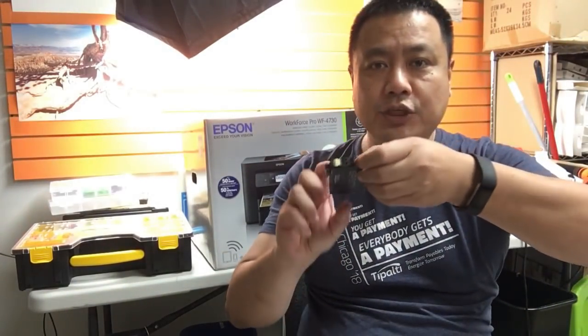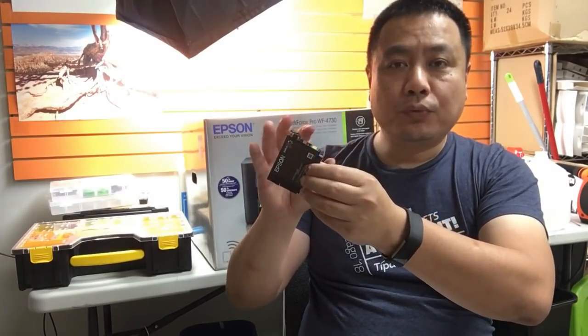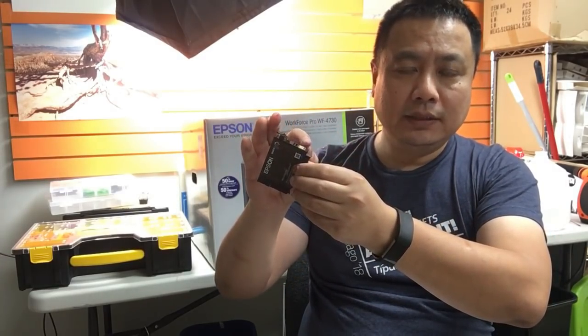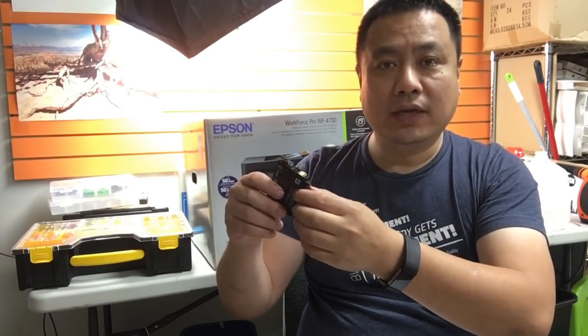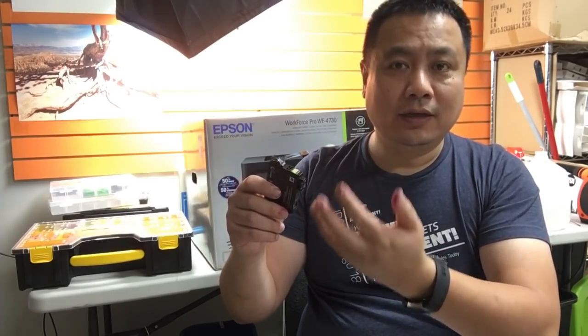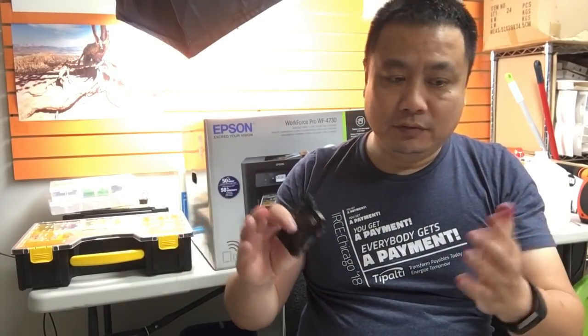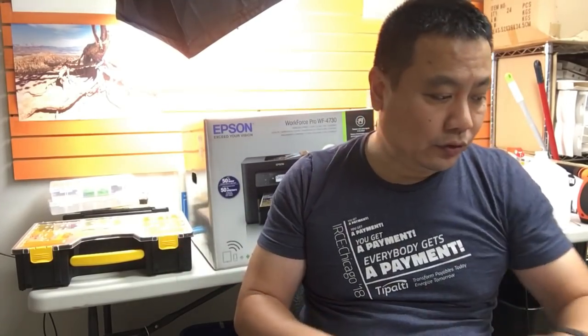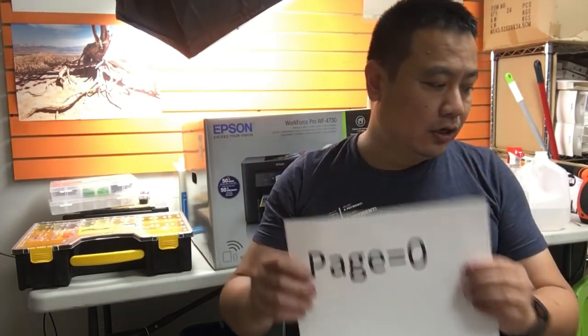Instead, each cartridge has a chip. At the end of printing, Epson writes how many pages were printed — more precisely, how many times the nozzle was fired for each color. Think of it as recording a page count. Page zero means a new cartridge.